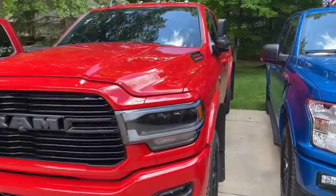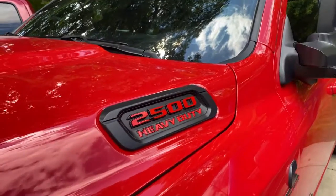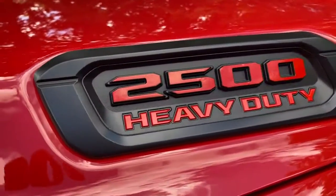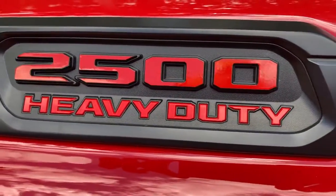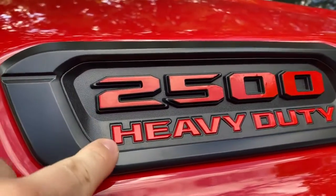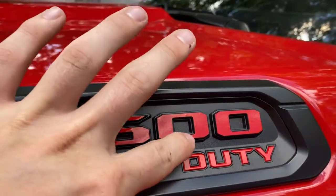Today I'm installing some red reflective vinyl overlays for the heavy duty logo. I already got this side done and it turned out very well as you can see. It doesn't exactly match this red but it is reflective, which is pretty cool, and that's what I was going for.